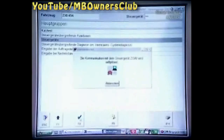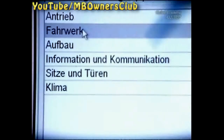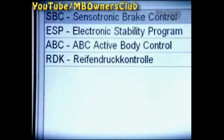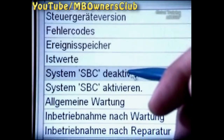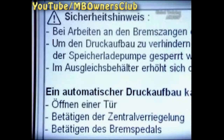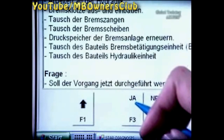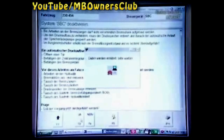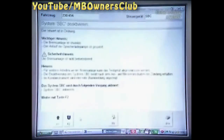Under controlled unit groups, choose Chassis. Deactivate the SBC. Read the safety tips and follow the menu navigation. A warning announcement in the instrument cluster will also inform you that the SBC is switched off.